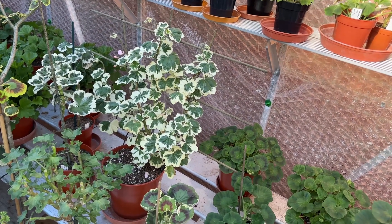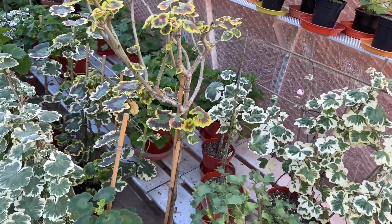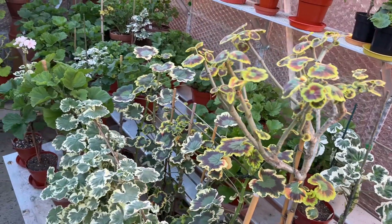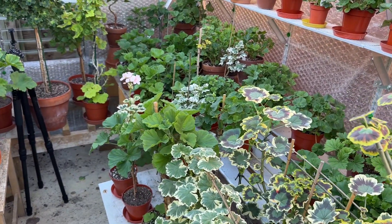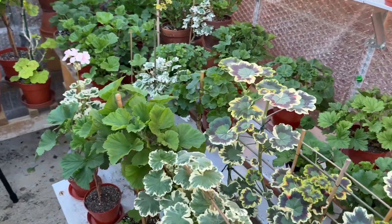We put our clocks back to GMT last week, so we're in that slightly lighter mornings period — well, for two or three weeks anyway — but darker evenings. The days are really getting short, but the bulk of my plants now have been cleaned up for the winter.